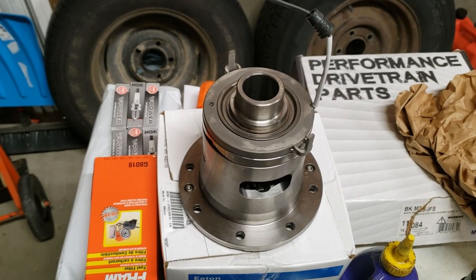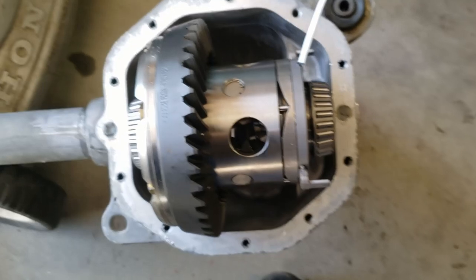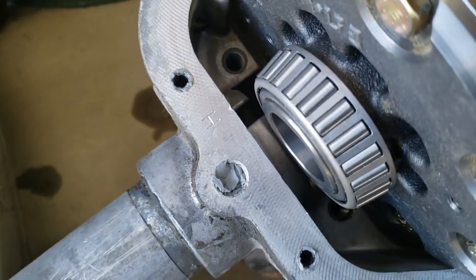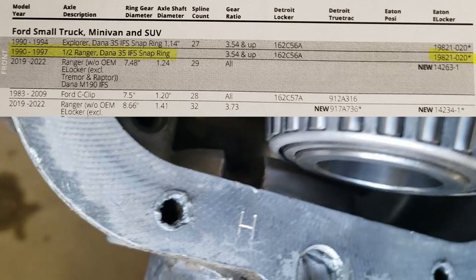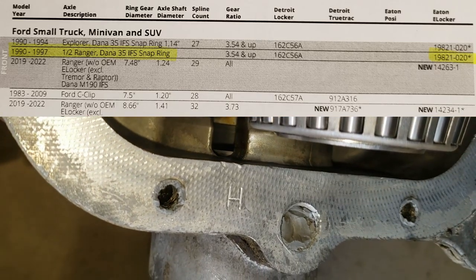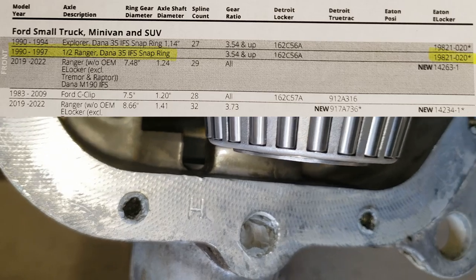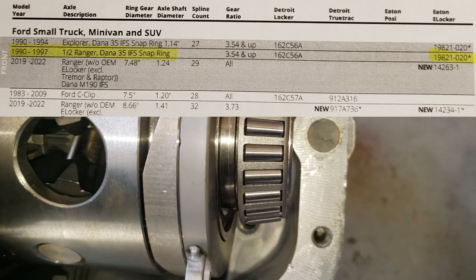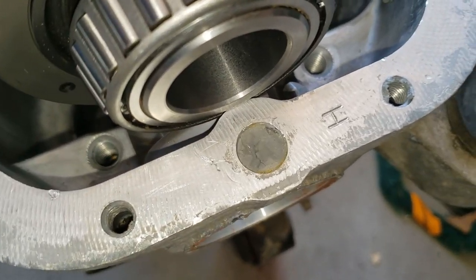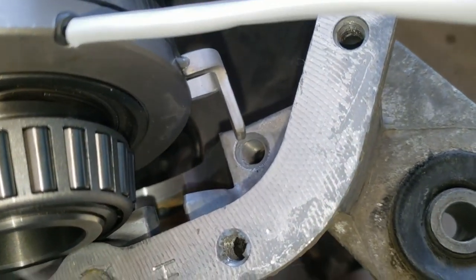I messed up when ordering parts — the e-locker I ordered is nowhere near close to fitting the housing. I should have done more research. I ordered it based on a guide assuming the Dana 35 IFS housing was the same all the way back to 1990, but it isn't. So the front will not be getting a locker. Who needs a locker on both axles anyway?